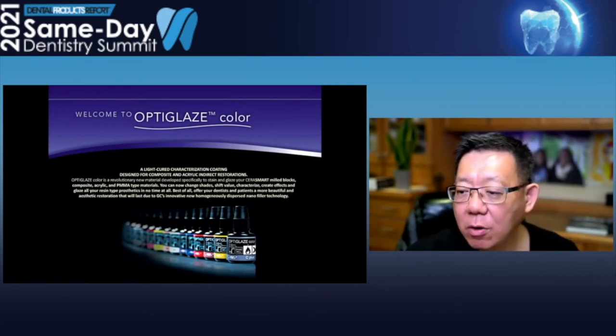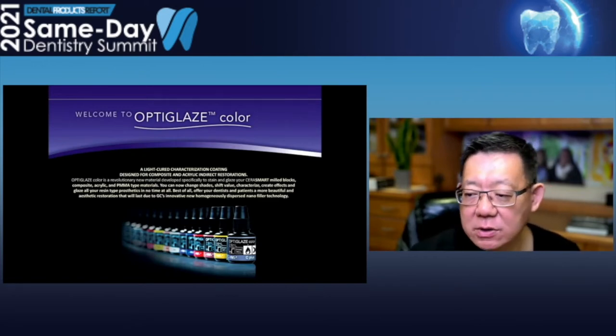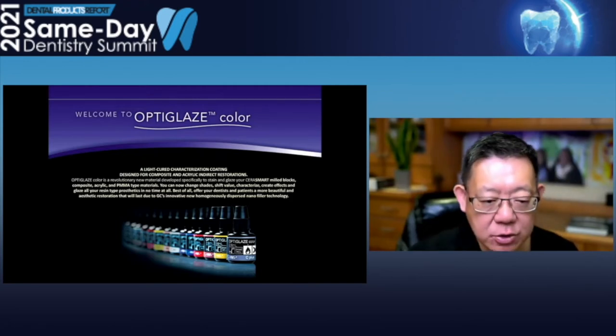It is light curable and of course does not need an oven to fire it. And you can use it for Cerasmart, for composite, for your temporary PMMA, and you can even use it on a denture too.